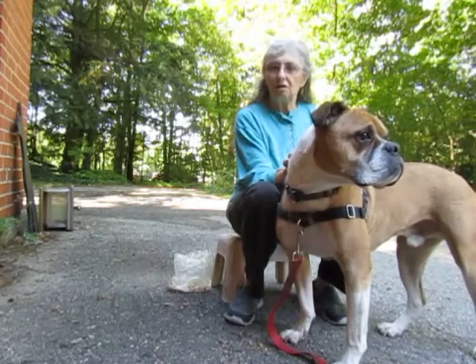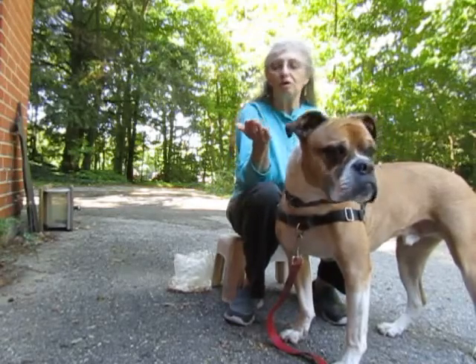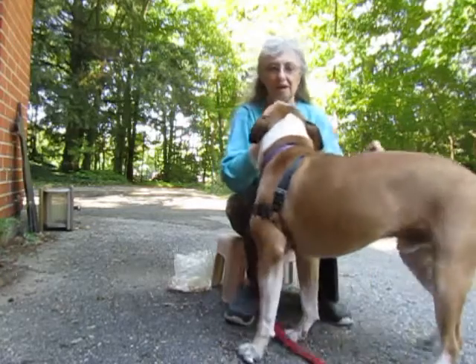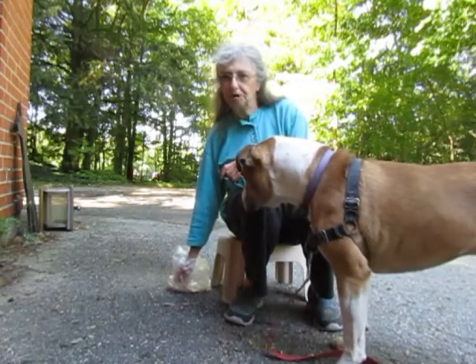Chirak Patel calls this the bucket game. There's also a version called the chin game, where you get him to rest his chin on the palm of your hand. You need to teach him that so that he is okay with putting his head there.